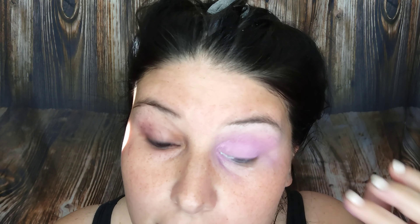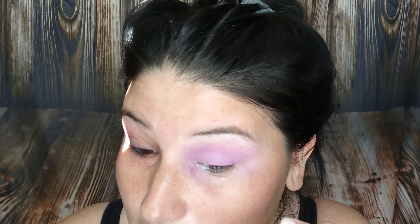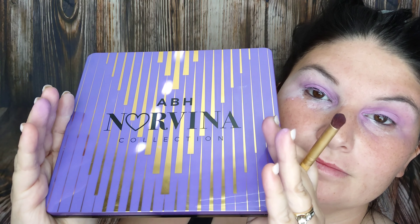After I filmed the outro, I actually looked in the mirror closer and saw that it was creasing, and it was a little bit not as pigmented on the lid. So I did pack on some more eyeshadow at the very end after the video was done. But nevertheless, it's pretty.